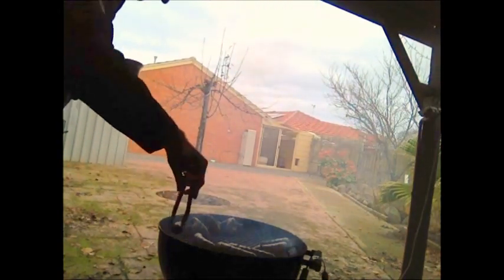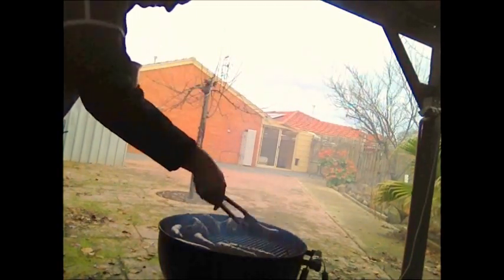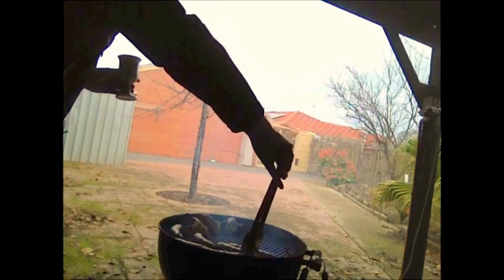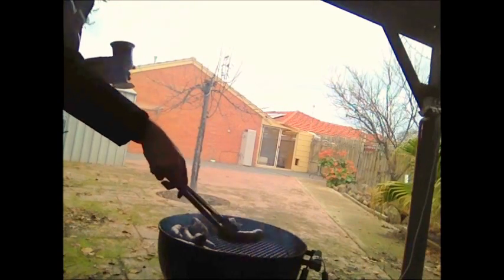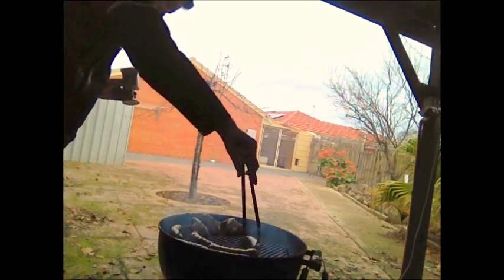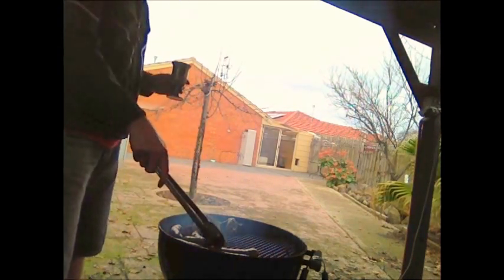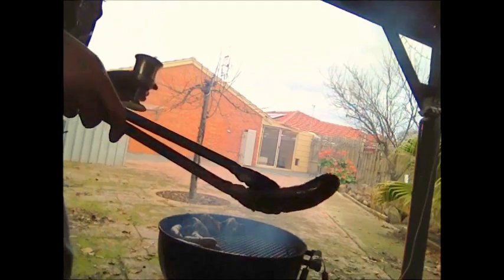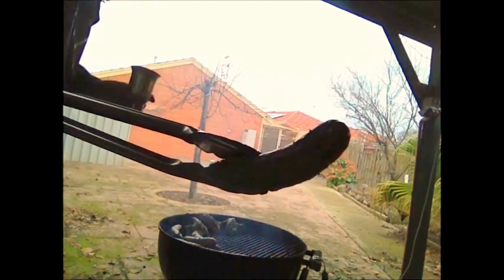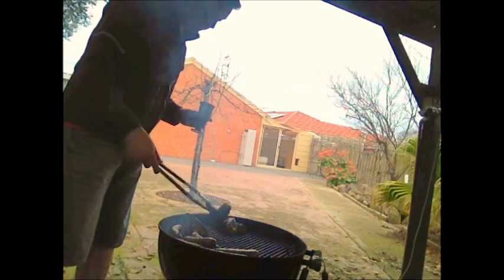Alright, everything now is looking pretty much like it should be ready. It's good to keep turning because the top gets dry and the bottom looks juicy and glazed. Nice glaze on it — probably can't see that, bad lighting. It's like basting a spit roast, you know? Keep turning them.